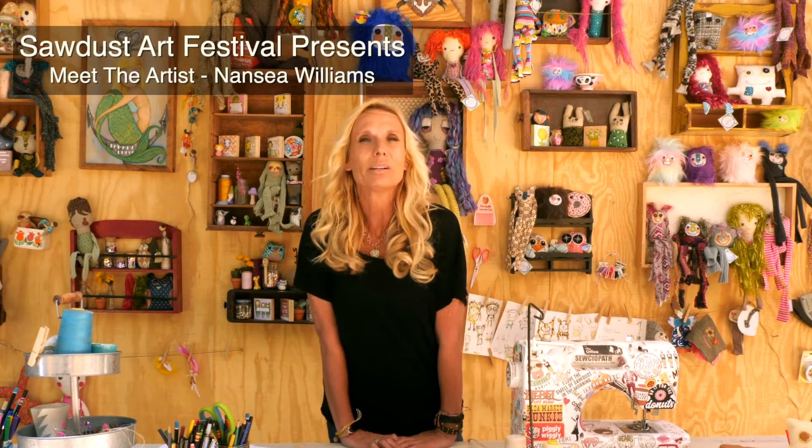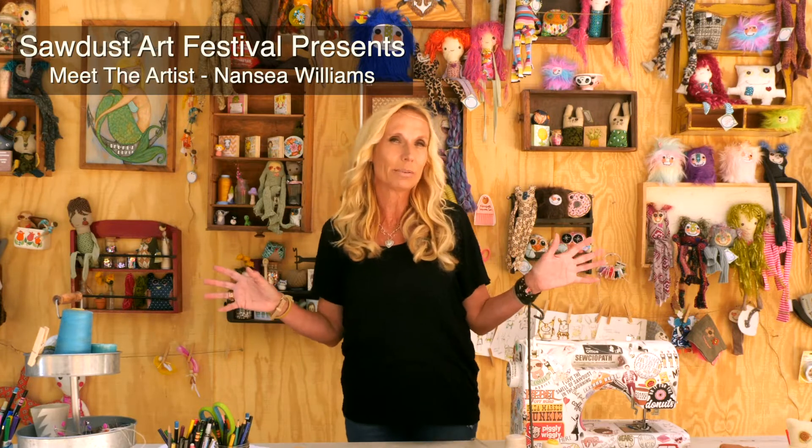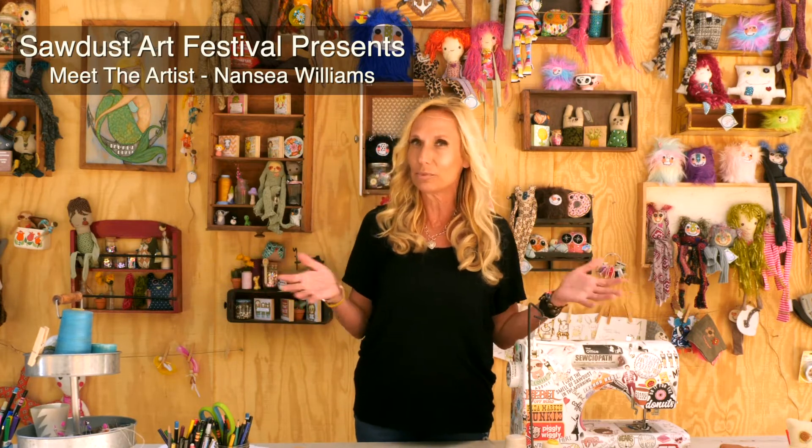Hi everyone, I'm Nancy Williams and I'm an artist here at the Sawdust Festival. Thank you so much for joining us today. I have set up a temporary booth, which is kind of similar to the booth that I normally have during the summer, if you guys have ever come to visit me, either in the summer or the winter.